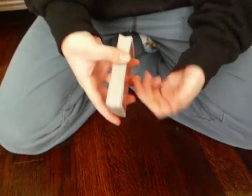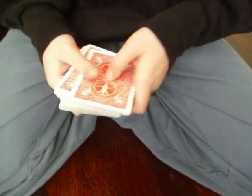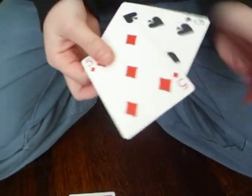Now I'm just going to show you there's no breaks whatsoever. Now I'm going to show you — I'm going to find your card. Here it is. Here are two cards: the black five, the black six, and the red five.